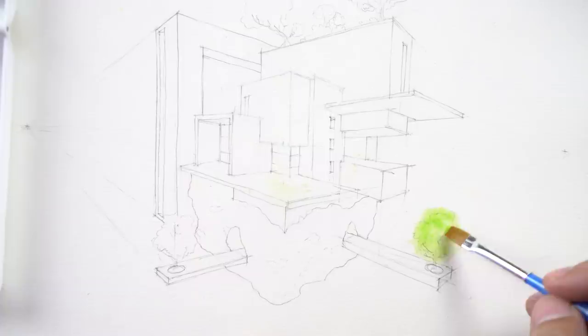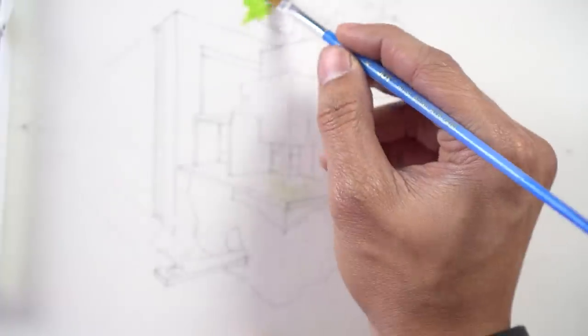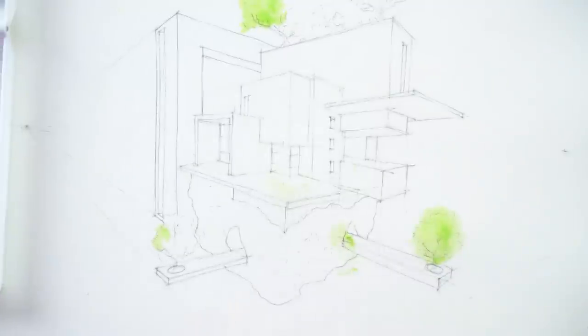I start off watercoloring on the left portion of my paper, then move towards the right. This is to avoid my hands pressing on any of the wet watercolored areas. It also gives the left portion of my plate some time to dry as I work on the right portion.